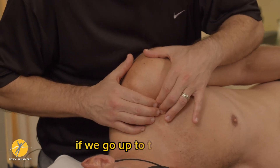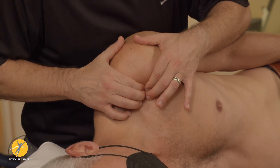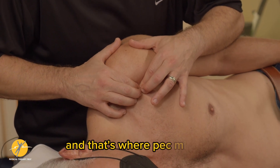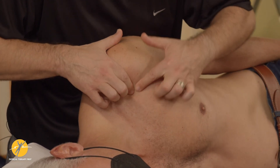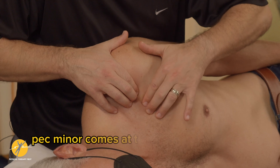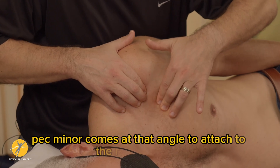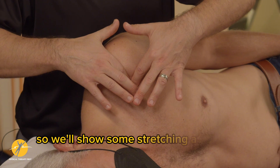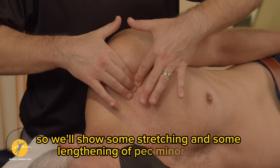If we go up to the clavicle and one finger breadth down, you're going to find the coracoid process — that's where pec minor is. Remember, pec minor comes at that angle to attach to the ribs anteriorly, so we'll show some stretching and lengthening of pec minor as well.